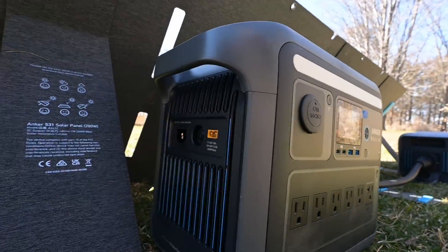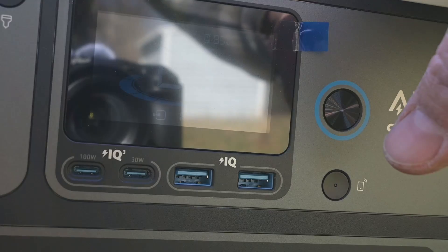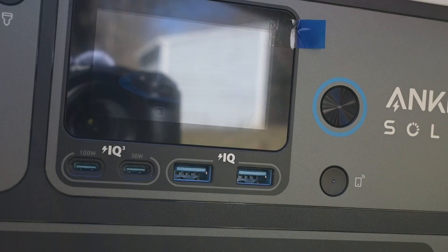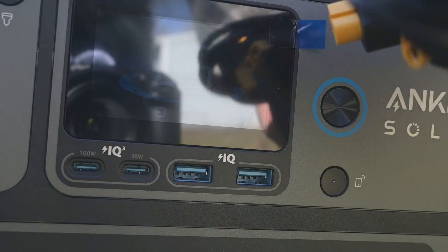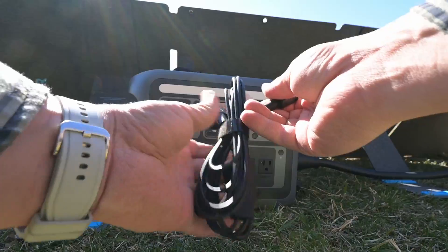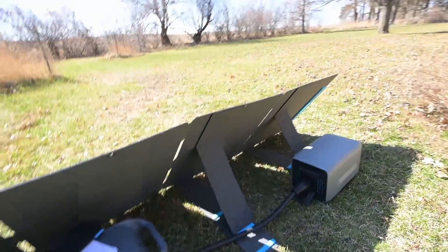Right here on this end you can see we've got our spot to connect. We're getting 176 watts. This thing will accept up to 600 watts of solar and they actually send a splitter. This splitter would allow us to connect two different solar panels at the same time. So we're going to let this thing just sit here.